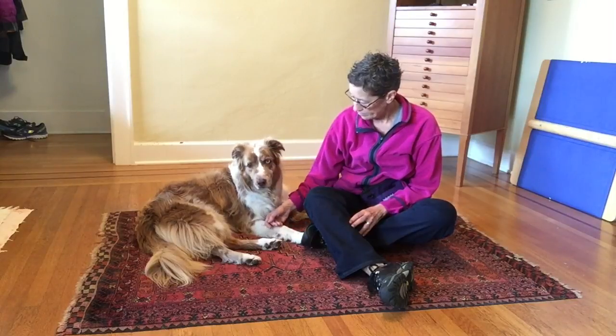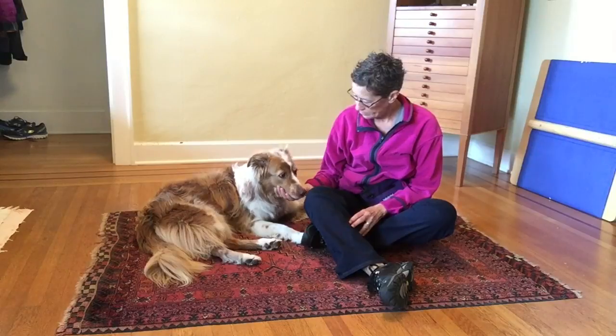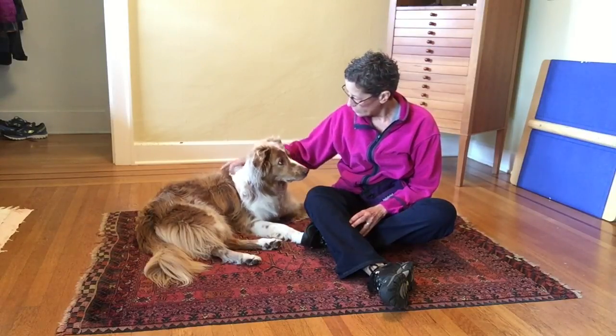She sits back up. I use the back of my hand to invite a little bit more. She engages and then I give her another circular touch on the shoulder, and that's all for now. Thanks Cass.